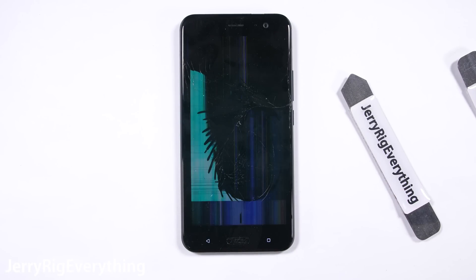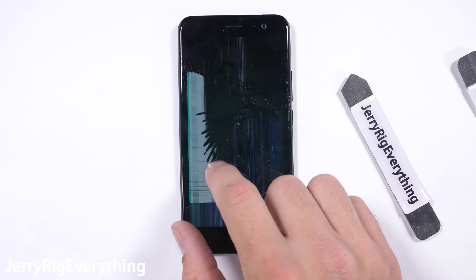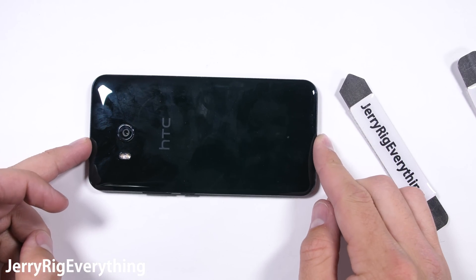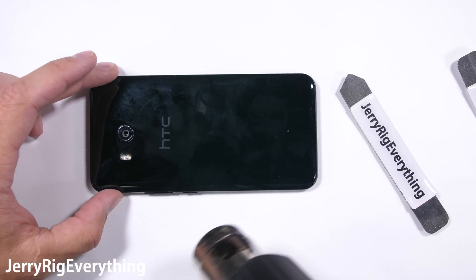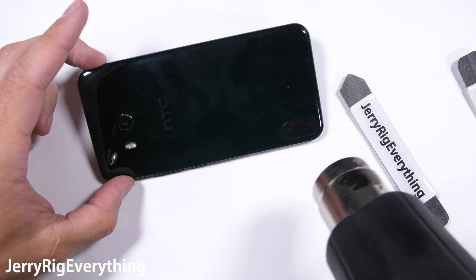The HTC U11. This poor guy just went through one of my smartphone durability tests. While most phones survive, this one didn't. His death is not in vain though, as this autopsy will show how to repair most everything inside the device and how the pressure sensors for the HTC Touch Sense work, since that feature is unique to this phone. And maybe we'll see if the transparent back glass panel is possible at the end of the video. Let's get started.